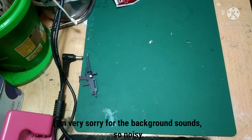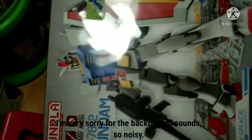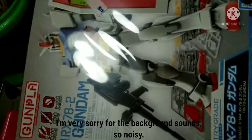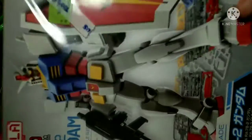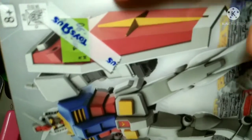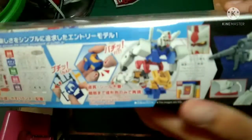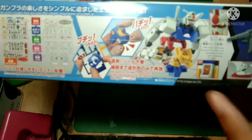Hello guys and welcome to another Gundam review. For today it's the RX-78-2 Entry Grade. The box here is pretty much unique and interesting and I bought it for 50 bucks. Let's take a look around the box — Bandai Spirits 2020 — nothing very interesting around the sides.